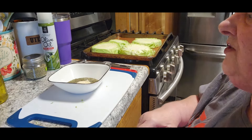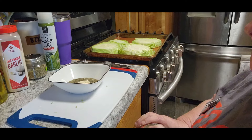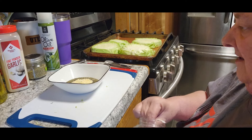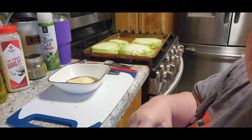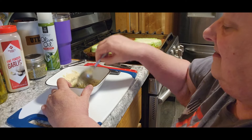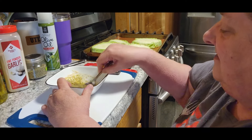You can change it to whatever you want — this is just me guesstimating. And then I'm going to use two tablespoons of Parmesan cheese. Hopefully this is enough to cover them; if not, we'll have to do some more. Move my knife out of the way before I end up cutting myself. We're going to get that all mixed together. I think this is going to be awesome.